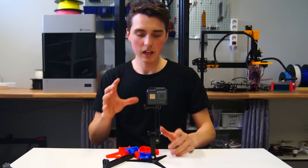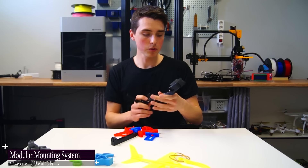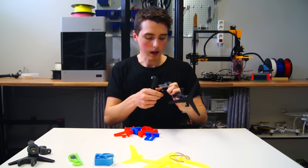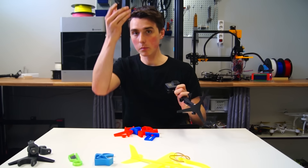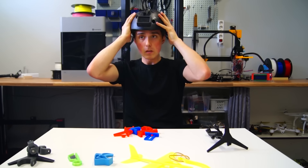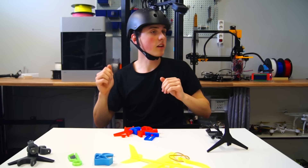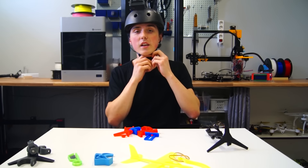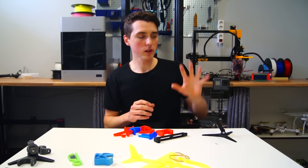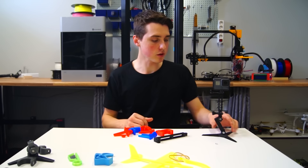The modular mounting system. I have found more than enough good use for this, especially the extended arms for the GoPro. It can be mounted on something like a helmet to extend the GoPro even further, and now you can get those really nice selfie shots. You can also use it as a stand for the GoPro to get time-lapses or video — I've used it a bunch to get time-lapses on my 3D printers.